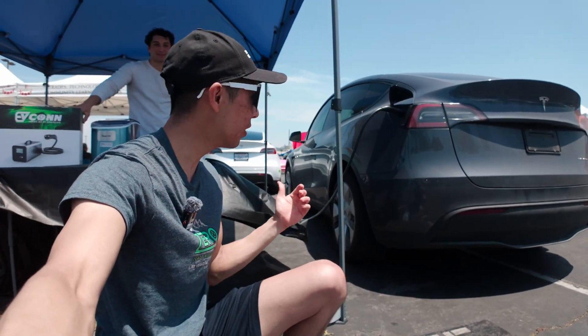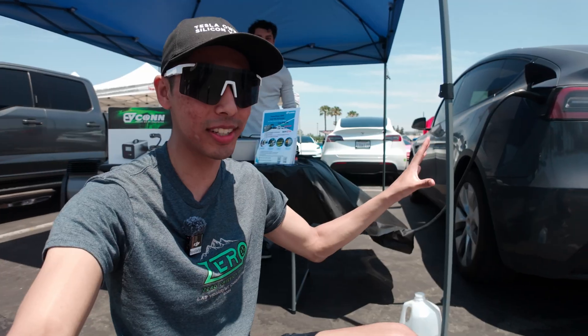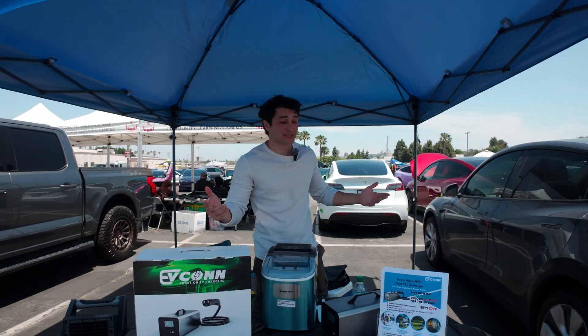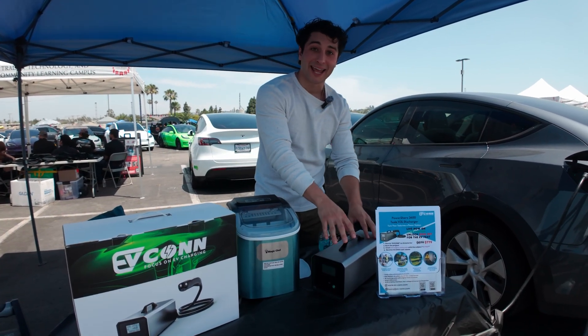We are at EVFest with EVCON and they have a pretty cool thing. They have a charger plugged into the Tesla, but it's not charging the Tesla — it's actually discharging it. We're going to get an explanation about how this works and what you can do with it. It takes power from your Tesla or electric vehicle and converts it into AC power.